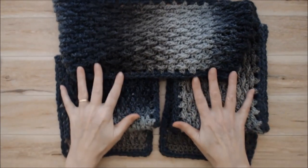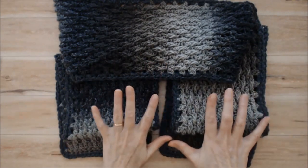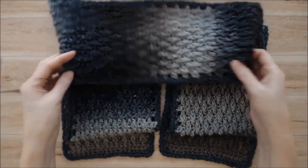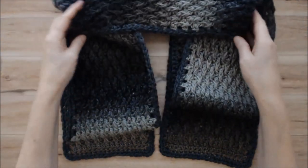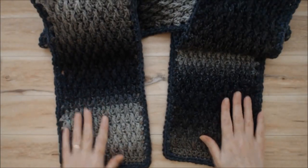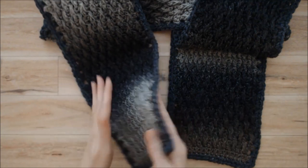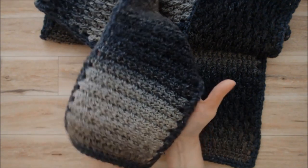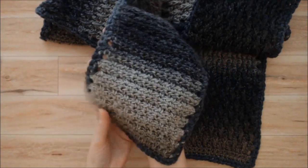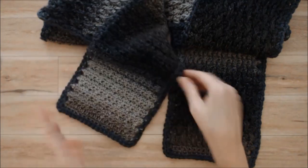Here it is all done — I gave it a nice press with my hand steamer, which works really nicely for crochet garments. You can see how beautifully this worked out, and just look at how the back side of this pattern looks — in and of itself it's really quite lovely. This scarf could actually even be reversible.